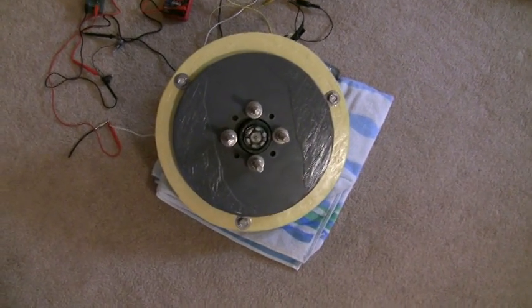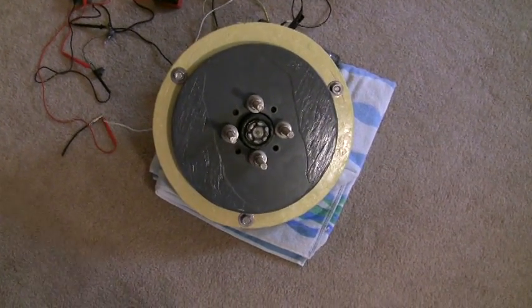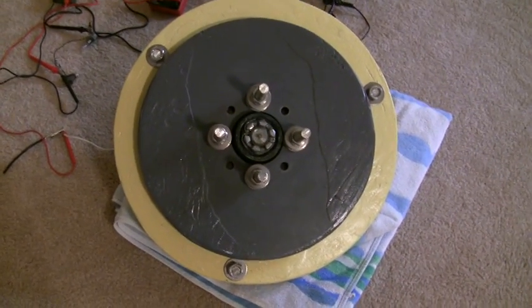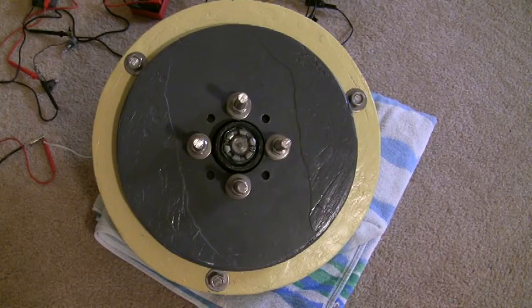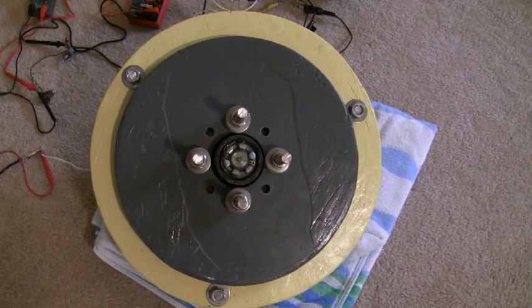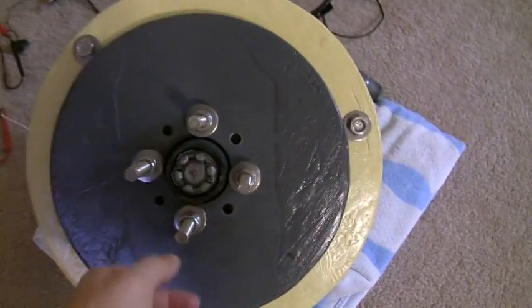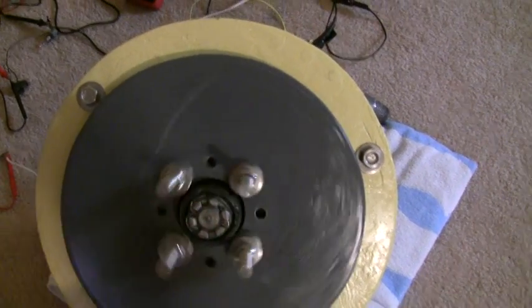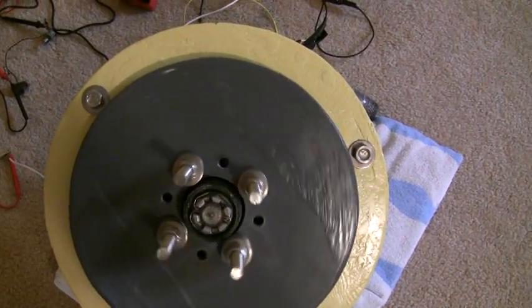I got my wind turbine here in the living room for testing. There's 24 magnets, 12 on each plate, and there's 9 coils in the yellow center. So when I spin it, the magnets go by the coils producing electricity, and it's producing 3 phase.